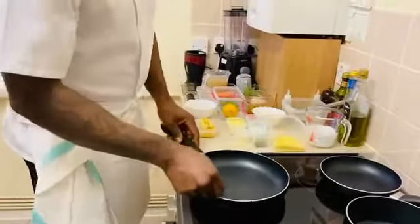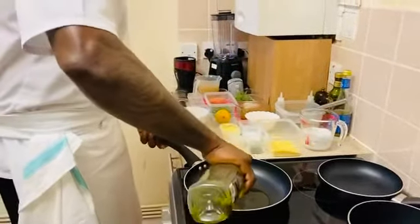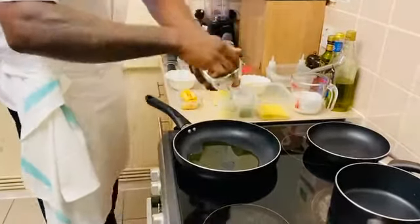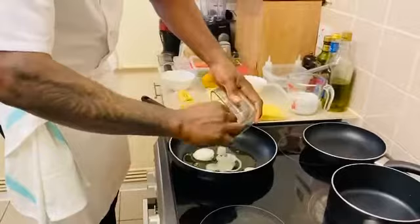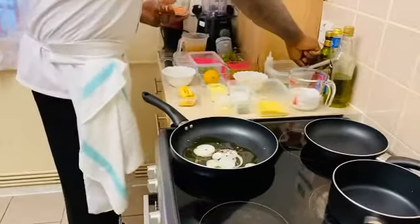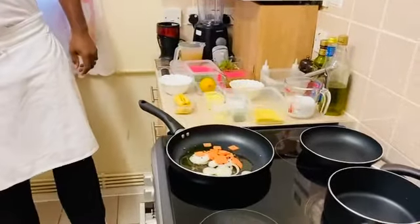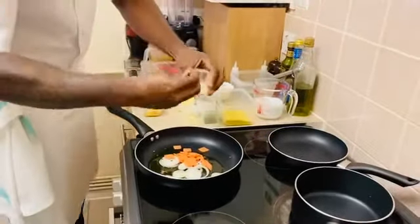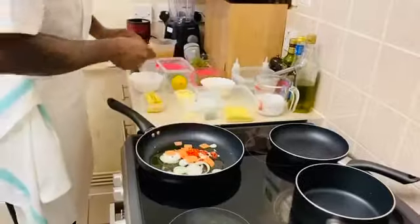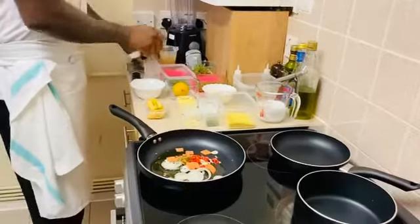So we're going to start prepping our steamed fish. We've got olive oil, onions and fenugreek seed, carrots, garlic, scotch bonnet pepper, thyme, and some chopped dill.